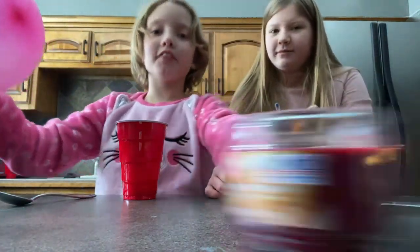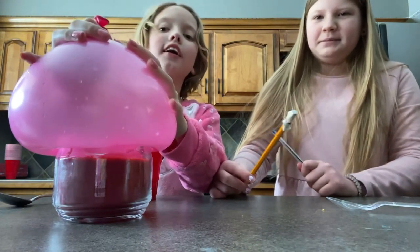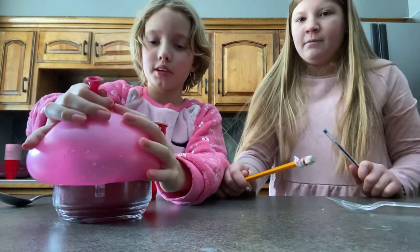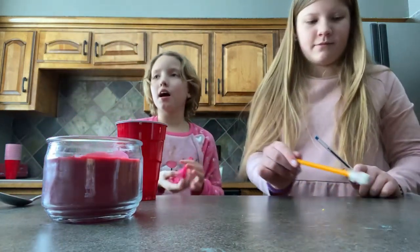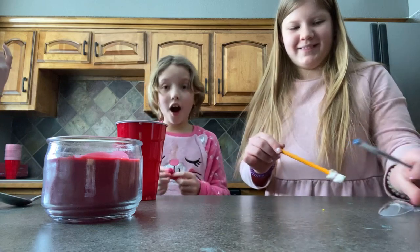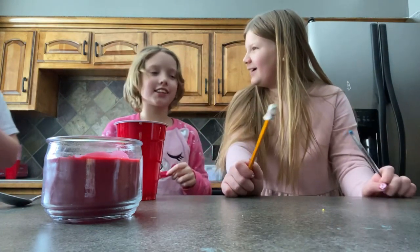Happy Valentine's Day! I'm trying it on a candle so don't blame me. By the way, we got our first comment on this account on one of my Minecraft videos — it just said 'cool.'